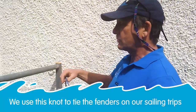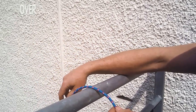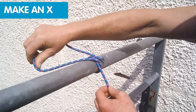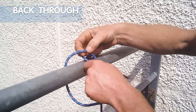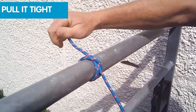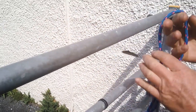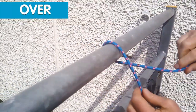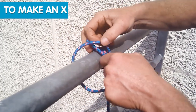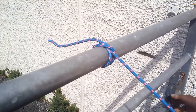The first one we're going to do is a clove hitch. We'll do this one over a gate. You put the rope over, make an X, and then you're just poking it back through underneath itself and pull it tight. It should look like that. So: over, across itself, then back through, and pull it tight.